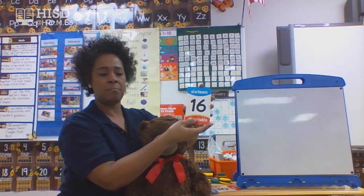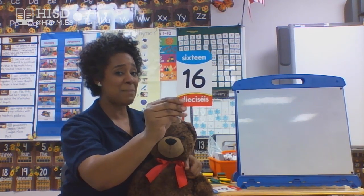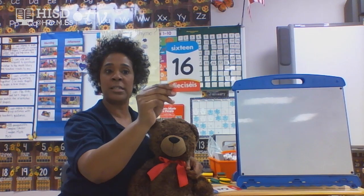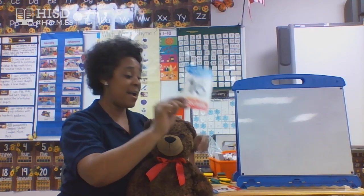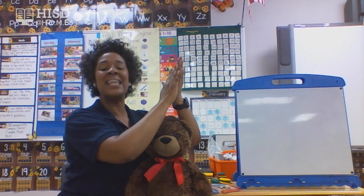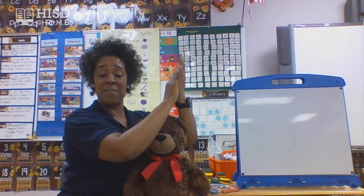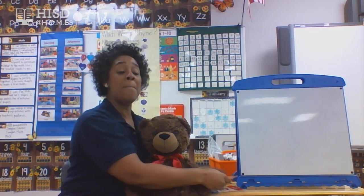Let's pick another number. Some friends know it, some friends need a little more time. This is number — Miss Thomas — that is number 16. Yes, a one and a six. Let's clap it out. One, two, three, four, five, six, seven, eight, nine, ten, eleven, twelve, thirteen, fourteen, fifteen, sixteen. Amazing, my friends — number 16!